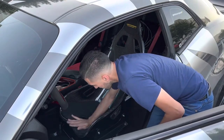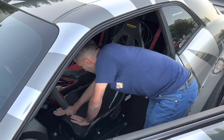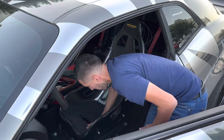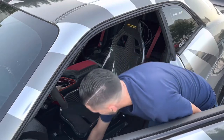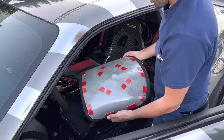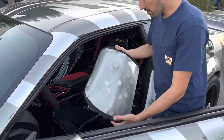What you want to do is start from the middle so it sits in its spot, and then press very firmly on it. That's done — now we got to peel all the rest off.